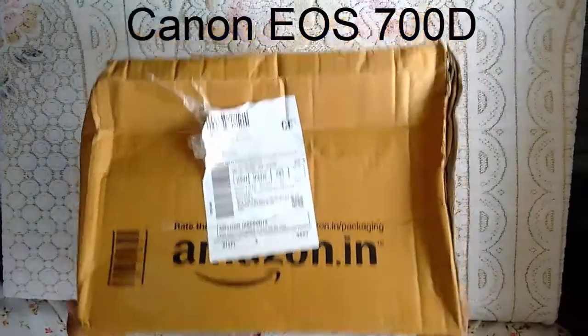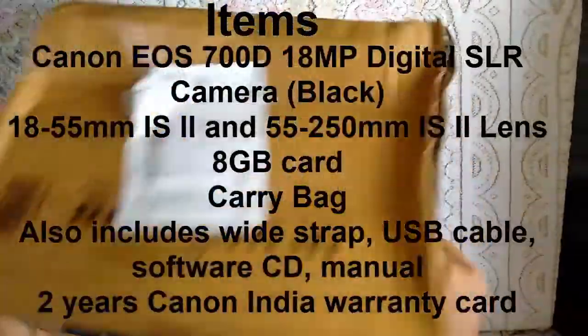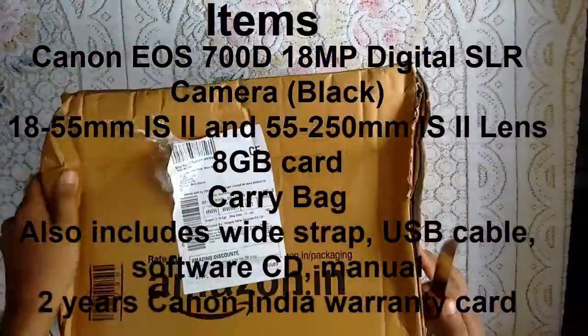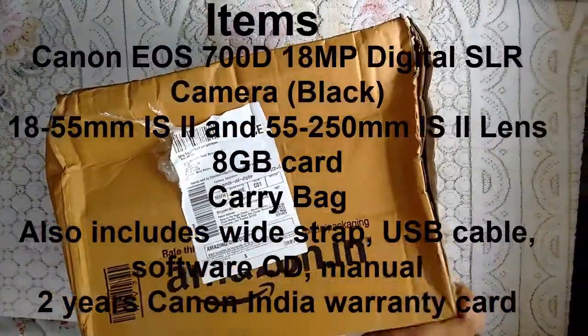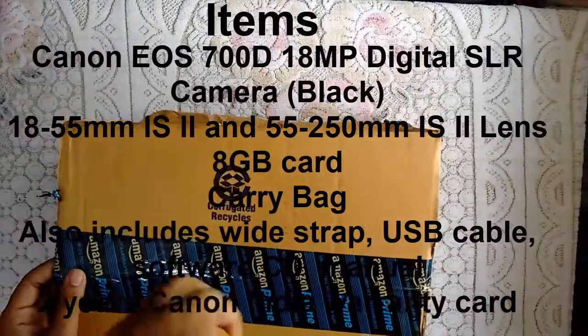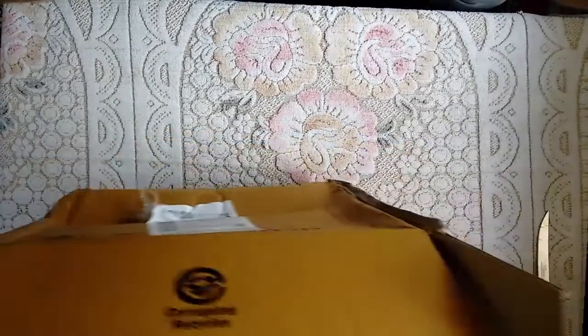Today we have the Canon 700D, so today we'll do an unboxing of it. The packaging is not that good, so let us find a way to open it. I just opened it in reverse, so here we are.